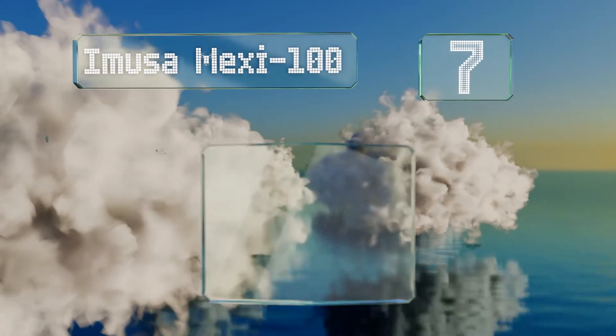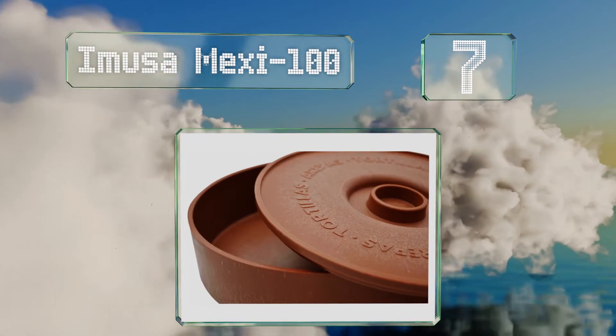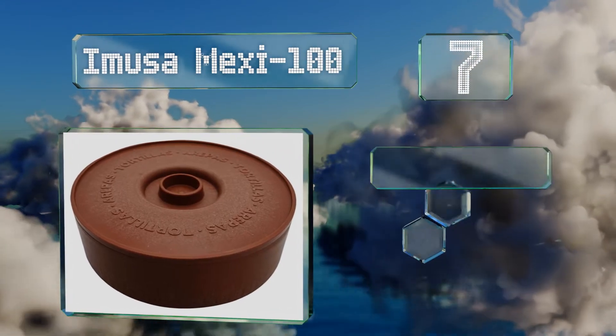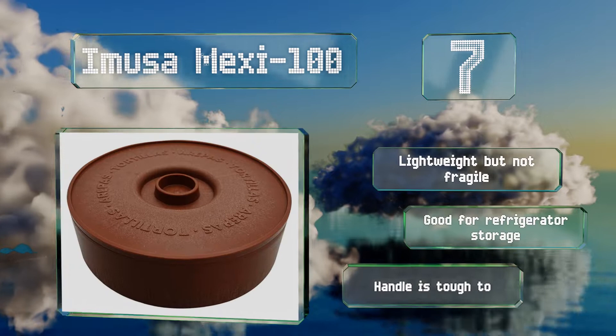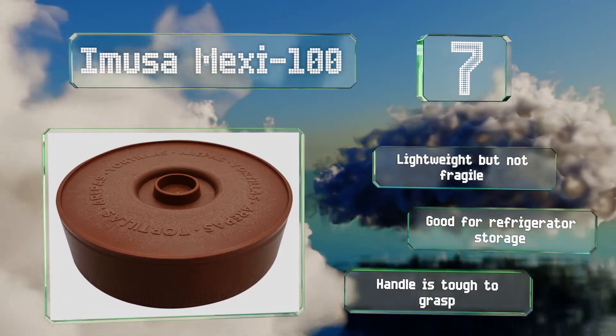At number 7, the Imusamexi 100 has the word tortillas carved into the top, making it easy for your dinner guests to know what's under the lid. It boasts the classic look of terracotta, but is in fact made from plastic, which is why it's so affordable. It's lightweight but not fragile, and good for refrigerator storage, but the handle is tough to grasp.